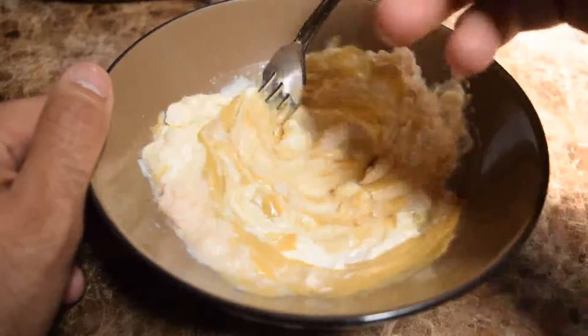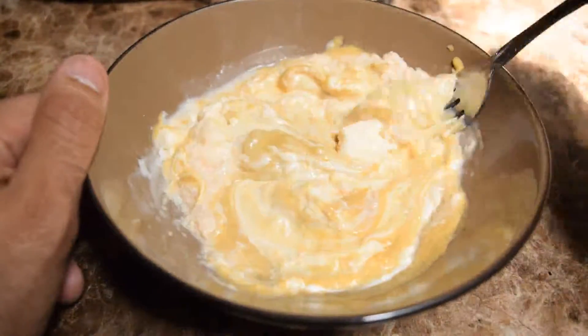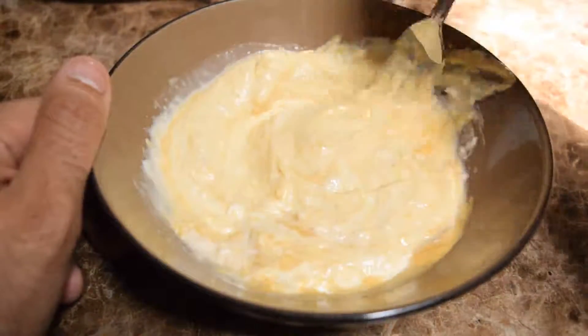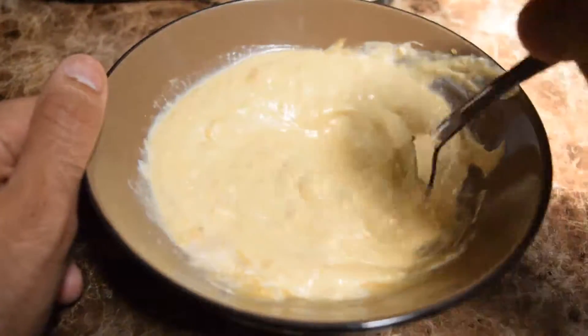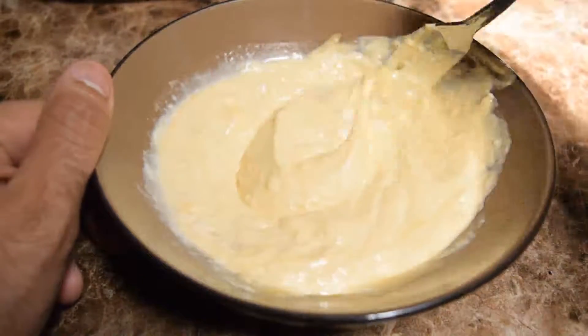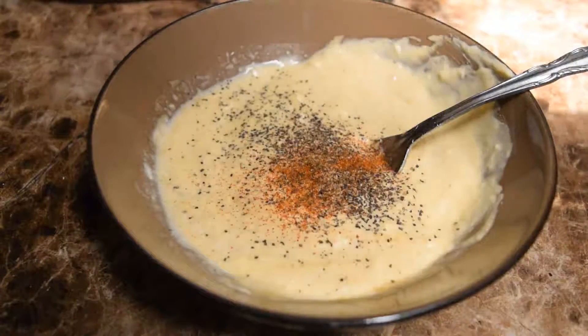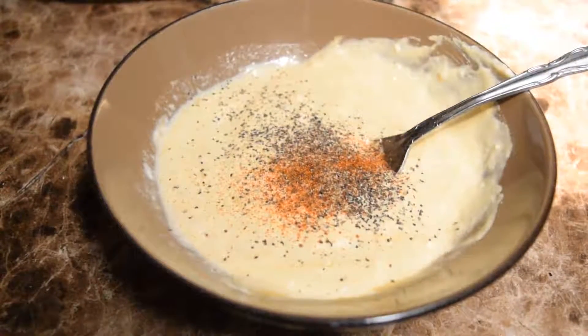Over here I've got some mayonnaise, Dijon mustard, and horseradish. Traditionally there's no mayo in this, but I don't care — I want to make it taste good. Mix it up, and you're gonna need a lot. I thought this was too much, but I actually ended up using all of it. Now I'm gonna make it snow — some black pepper and some cayenne to bring up the heat and the spice, which I love. Mix it in and you're good to go.